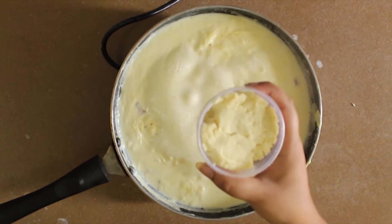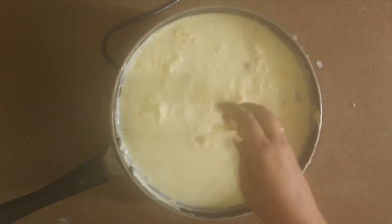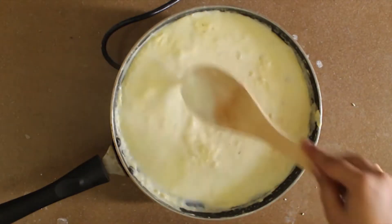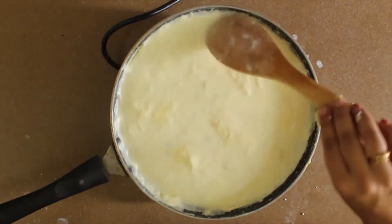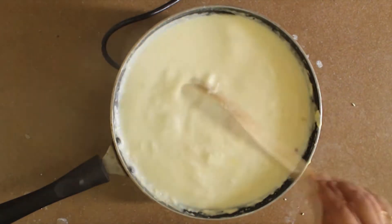Add unsweetened khoya to the mixture and mix well. Make sure there are no lumps. Keep stirring or else the bottom layer of the milk will burn.